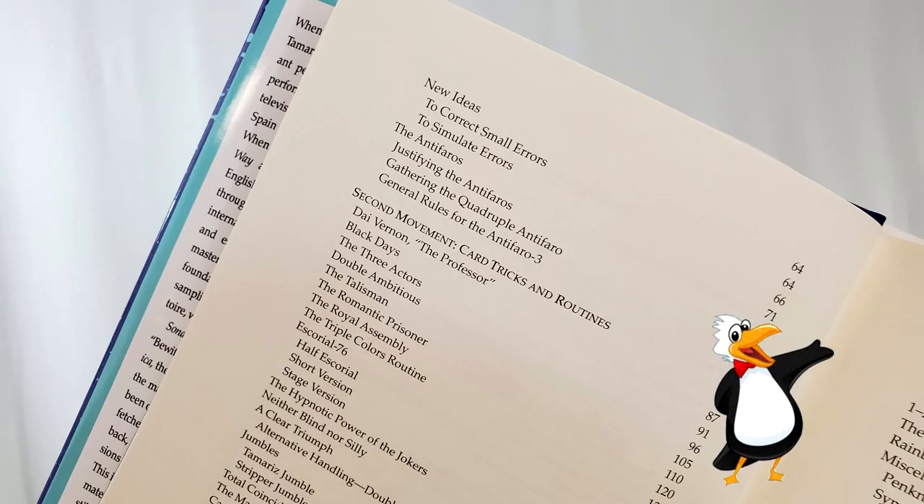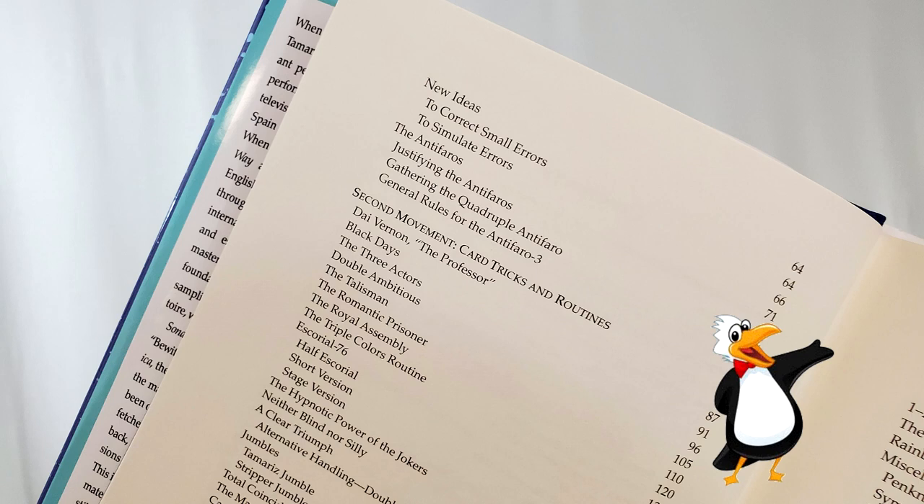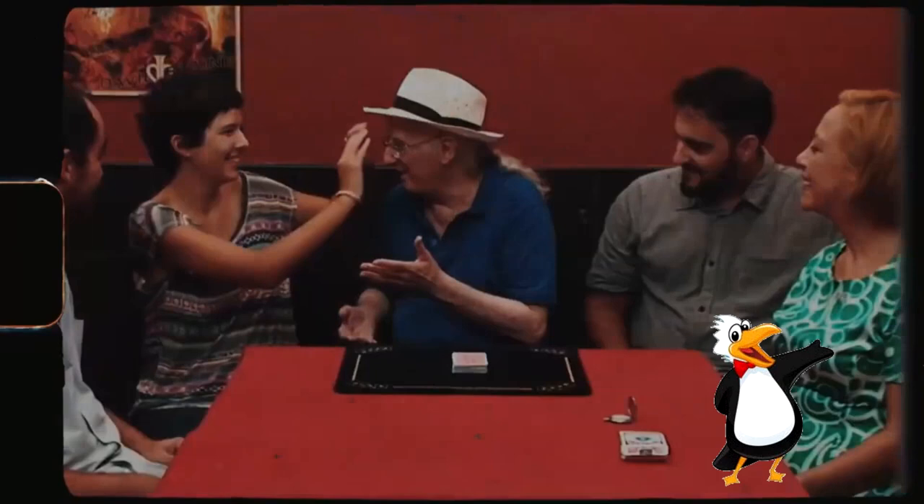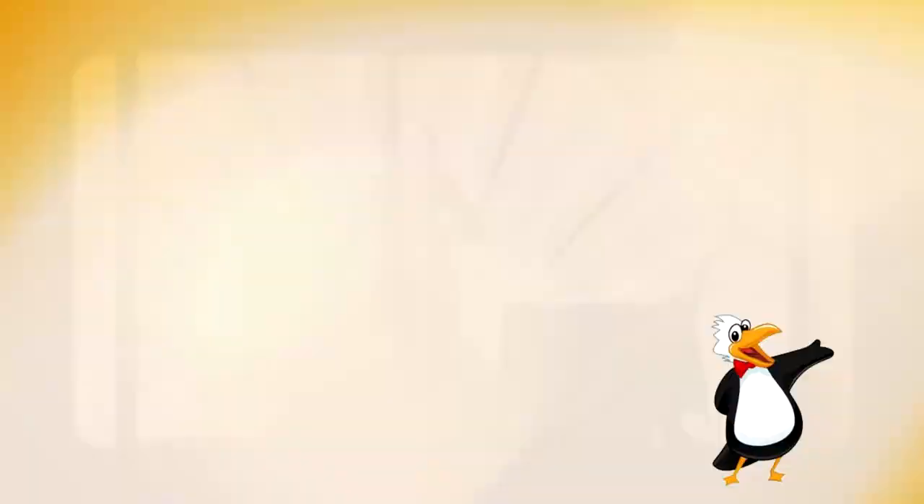The book is broken up into three different movements. He begins with moves and sleights — there's a study on the Mexican turnover and the faro shuffle, and he covers a lot of his favorite sleights at the beginning. Then the second movement is his card tricks.